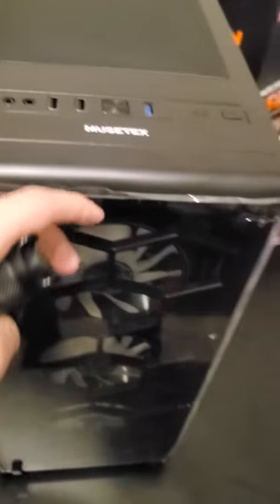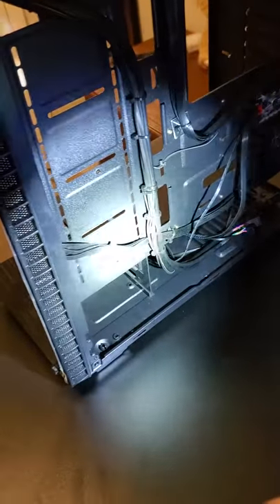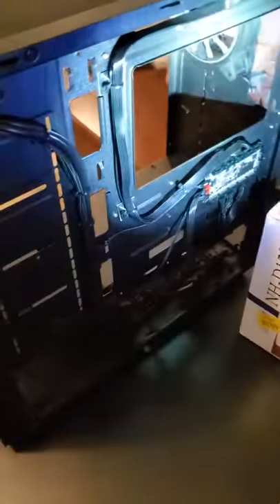Look at that — it's the Phantom something, I forgot, but look at it. It's so clean, bro, so clean. Look at the wiring on that bad boy — it's gonna be crazy, bro. This PC build is gonna be fire, dog.